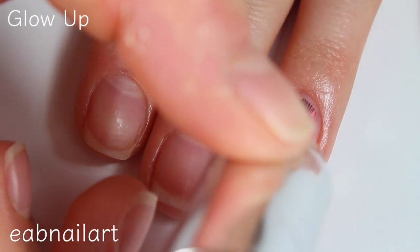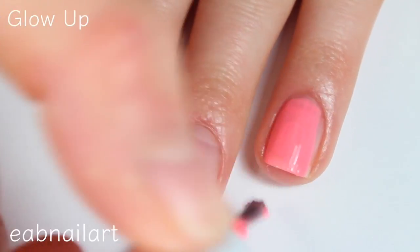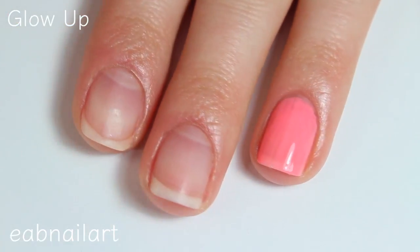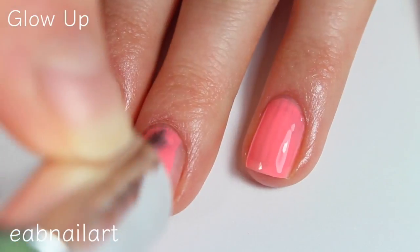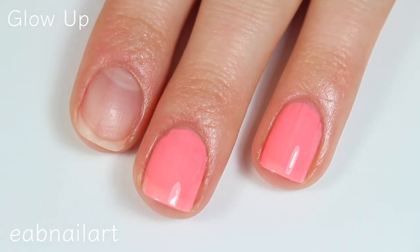This one is called Glow Up and this is such a gorgeous neon — very very bright. It won't need a white base or anything to make it even more neon, it's super bright.